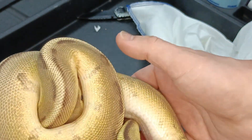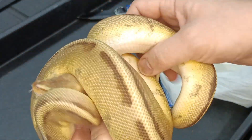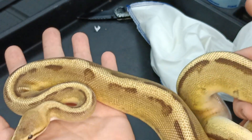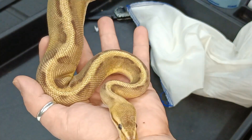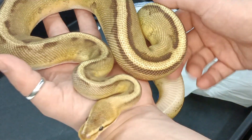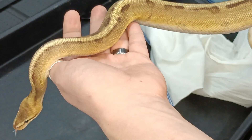I've got a whole bunch of Clown Females, so I can make some nice Clown combos that are Het Genetic Stripe and 50% Het Desert Ghost. Basically, I can build a nice project out of this — test a few things for Desert Ghost, test a few things for Clown, pull those together and really build a nice project.